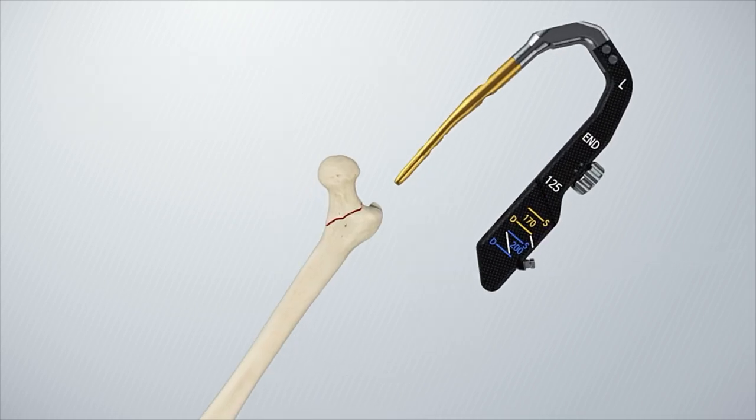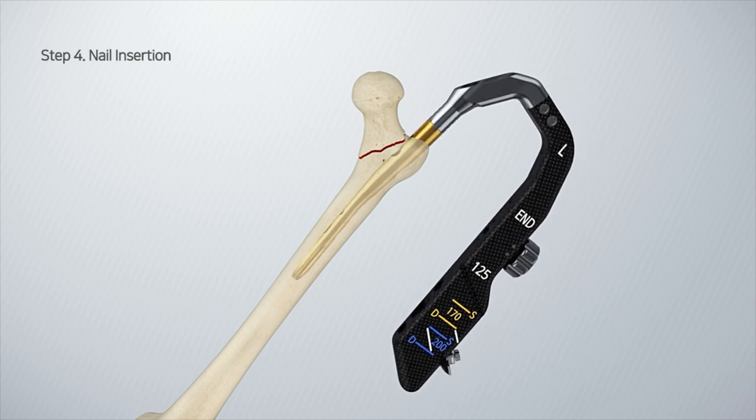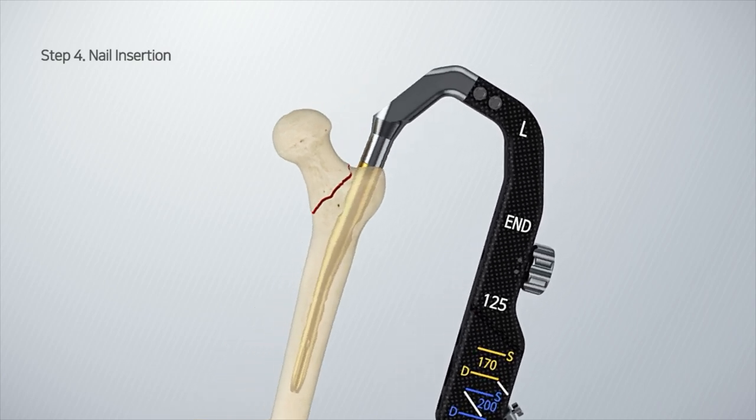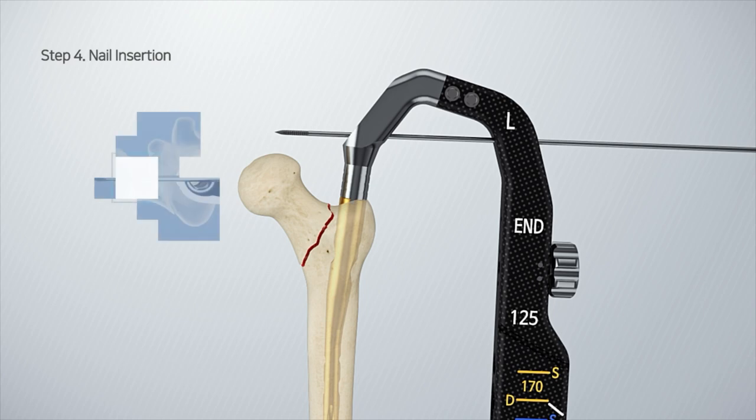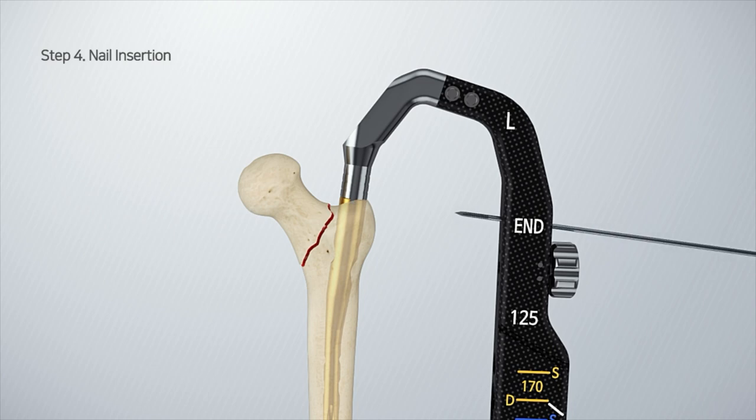Using your hand, gently insert the CHN holding the assembly handle into the femoral opening. After confirming the reduction of the fracture, insert the nail until the axis of the lag screw hole is aligned with the lower half of the femoral neck.